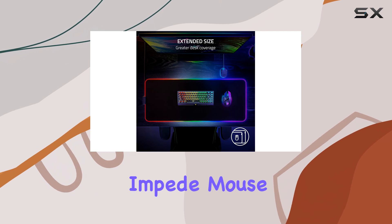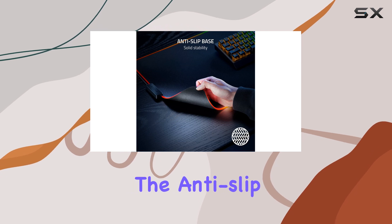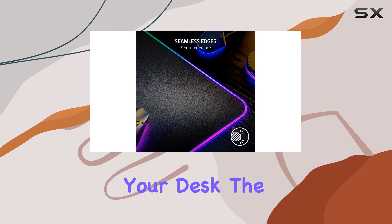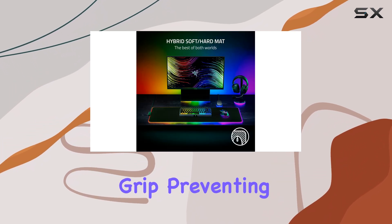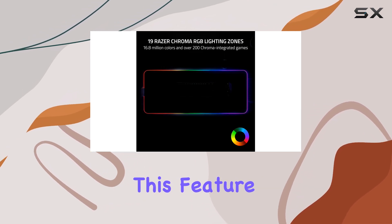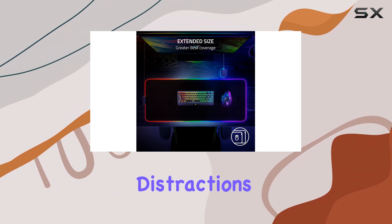The seamless edges eliminate any raised stitched edges that could impede mouse movement, ensuring a smooth and uninterrupted gaming session. The anti-slip base keeps the mat securely anchored to your desk — the groove pattern on the underside provides excellent grip, preventing any accidental sliding during intense gameplay and keeping your focus on the game.